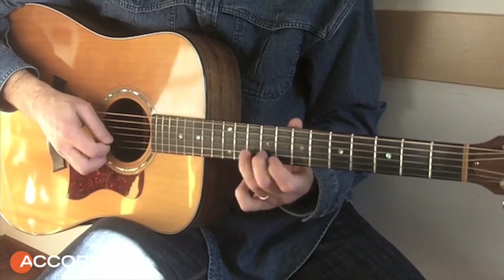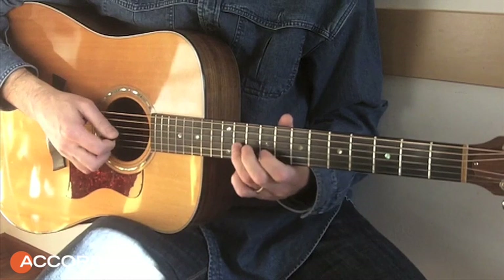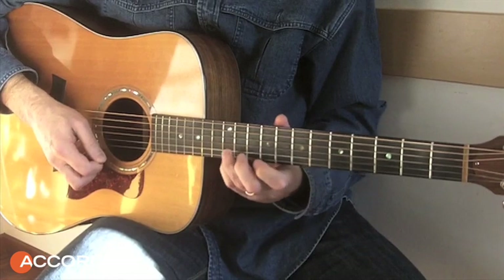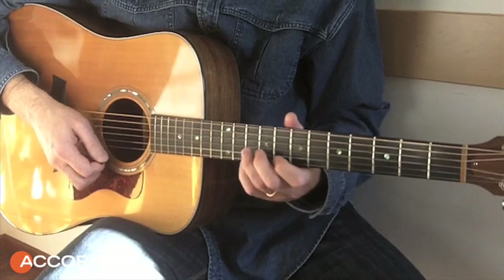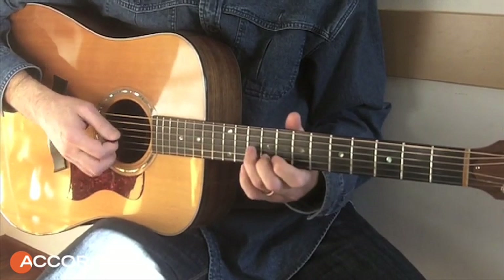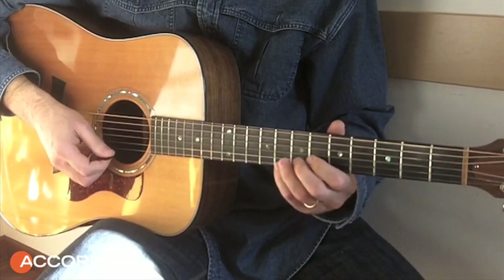We work upon this Fa, then we go to Fa again, we go to A and Re7. Then we're going to do another arpeggio — this is an arpeggio di Sol7, with the 9th bass. And we're going to do a classic in Do.